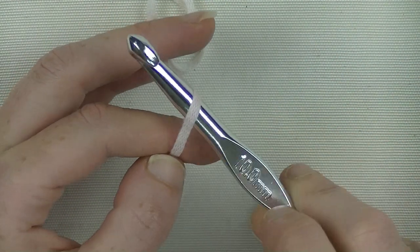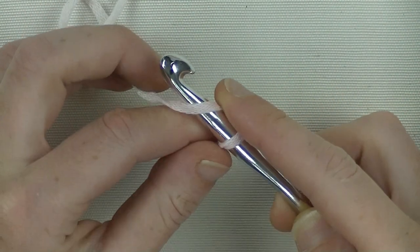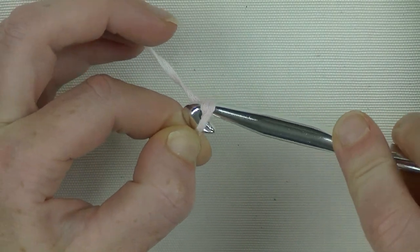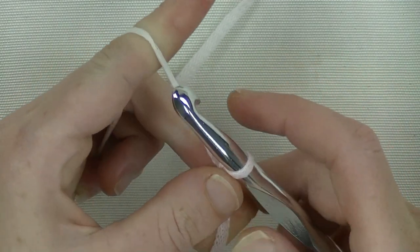Put your hook underneath the yarn and twist it around clockwise, like this. Hold on there and pick up the yarn and pull it through the loop - that is your first chain. Here it is. Tie it up so that way your stitch won't go anywhere anymore.